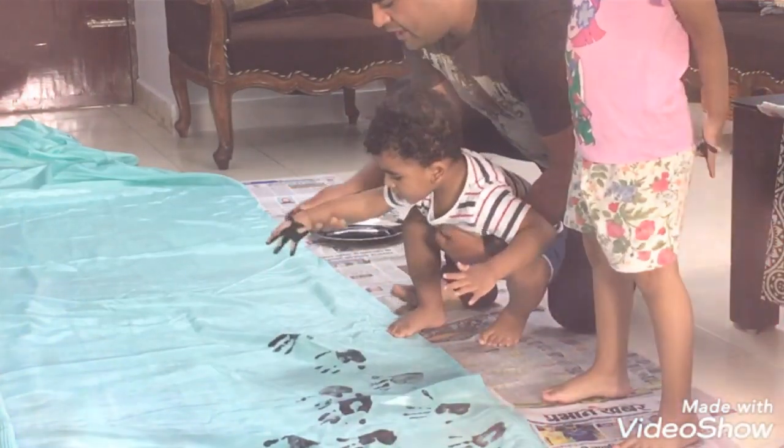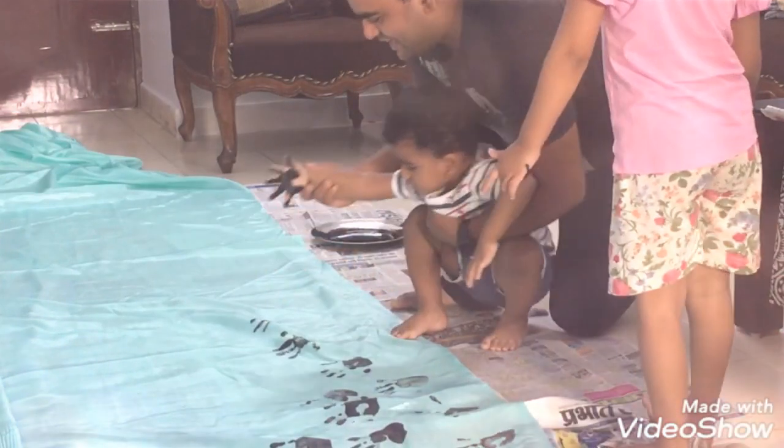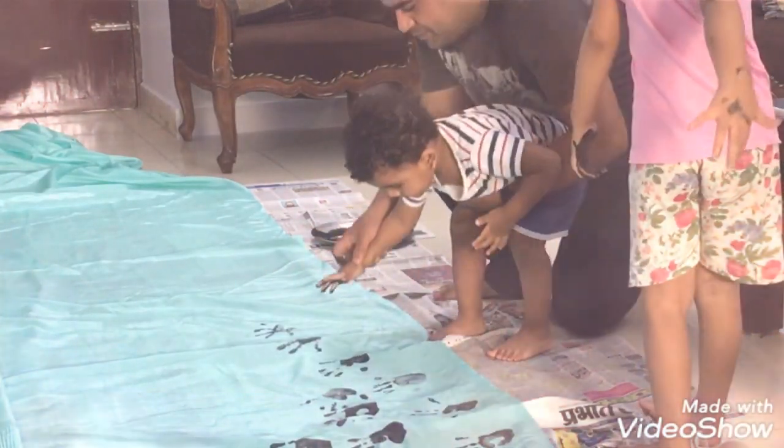My son is one and a half years old and he too was taking interest in doing this work. It was so good to see them doing this.